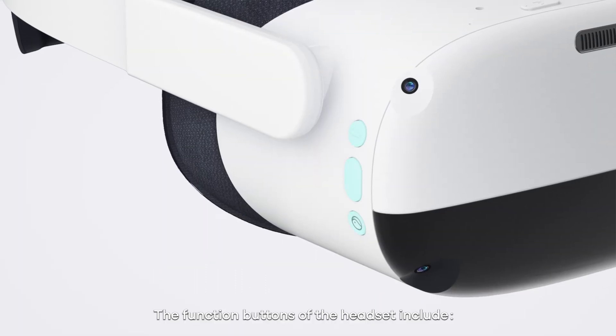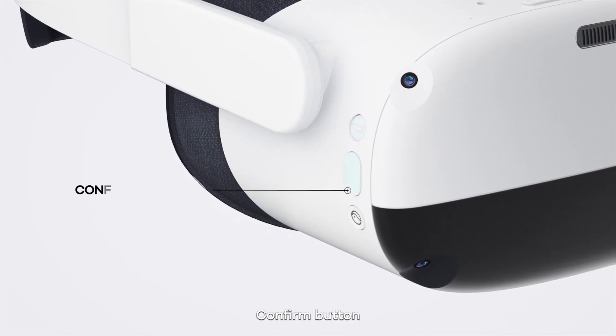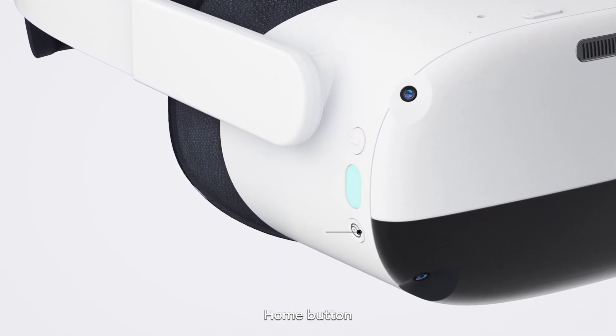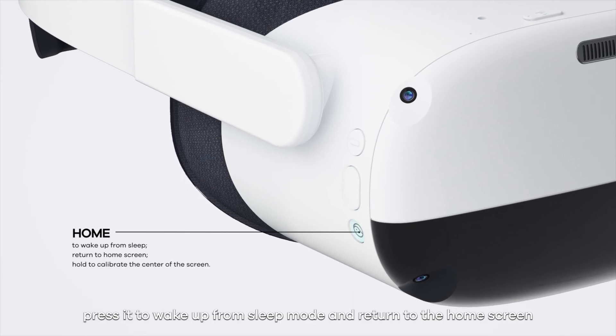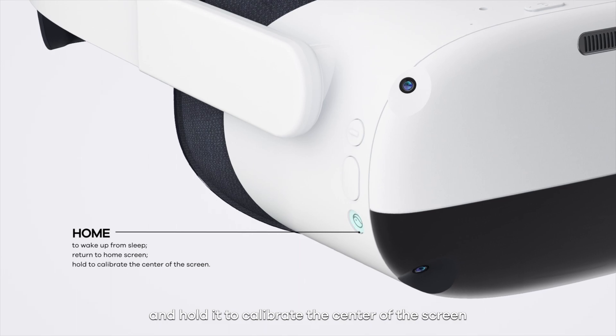The function buttons of the headset include the App Back button, Confirm button, and Home button. Press the Home button to wake up from sleep mode and return to the home screen, and hold it to calibrate the centre of the screen.